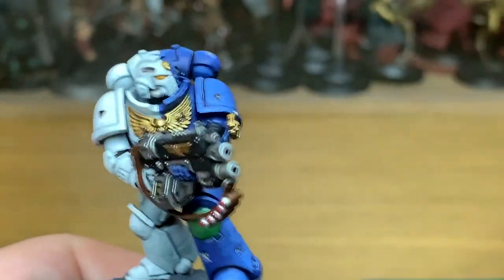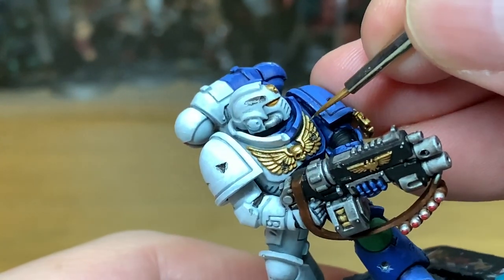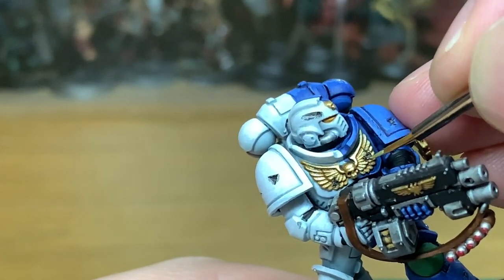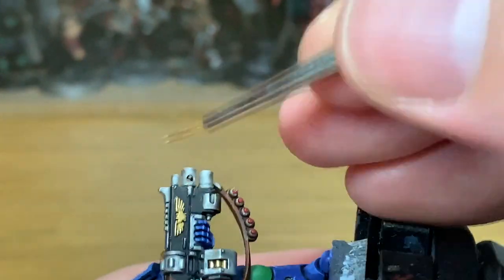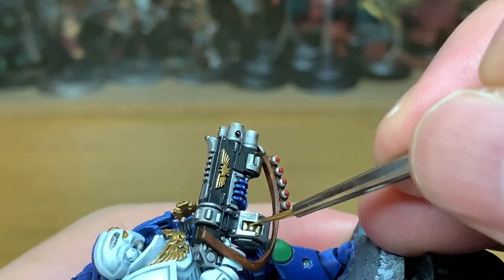Now finally we're going to use a little bit of Vallejo Model Air Chrome mixed with the Liberator Gold to give one final highlight. I use this just on the very tips — I like to give a little edge highlight to certain areas just to make them stand out because the amount of pigment in there really gives it a good shine. I do like to use this mix when doing the final highlights on gold.